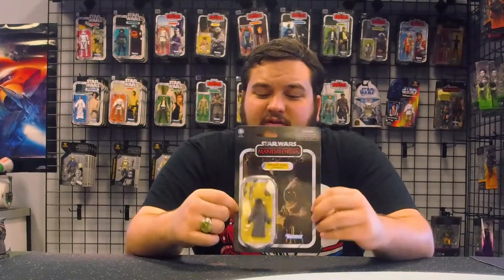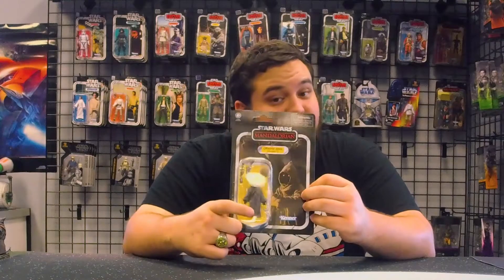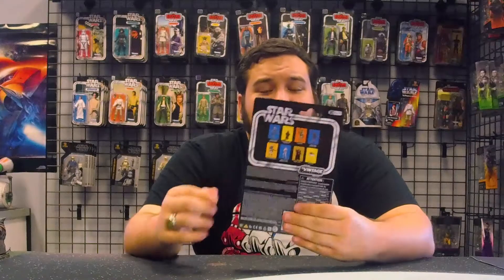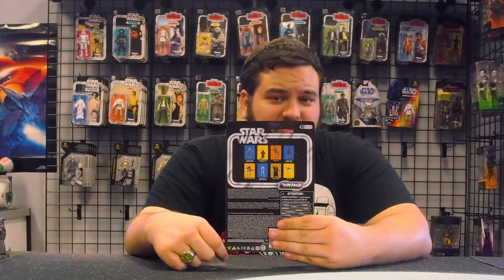He's got lots of accessories — the classic Jawa blasters and a blaster pistol. On the back, you've got other figures from this wave.